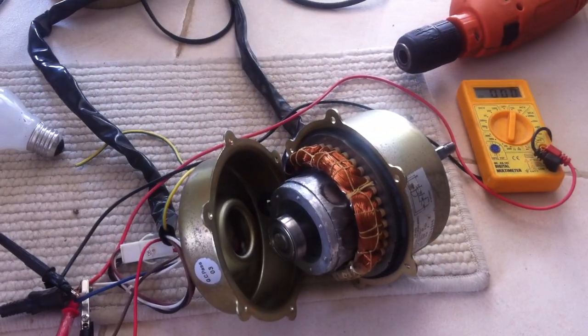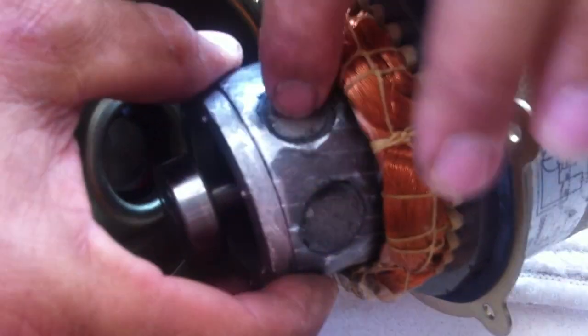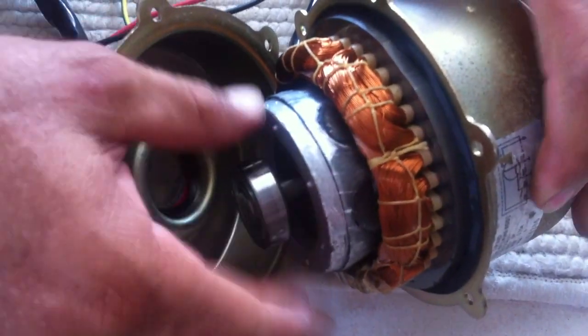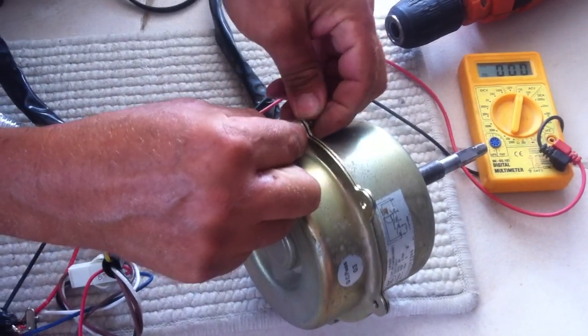This is the rotor that we finished. As you see, these are the magnets — I put them with polyester. Let's take the rotor inside. It's inside. Now we are going to close and put the bolts — two bolts only, just for the test. It's really a first test.